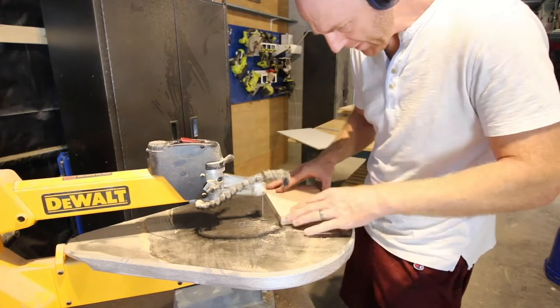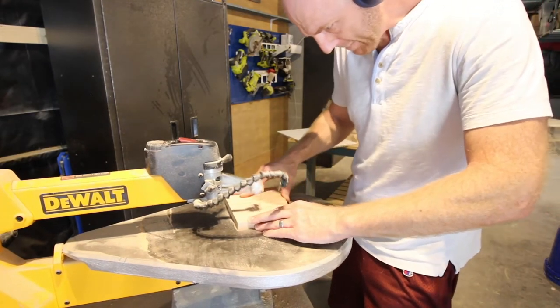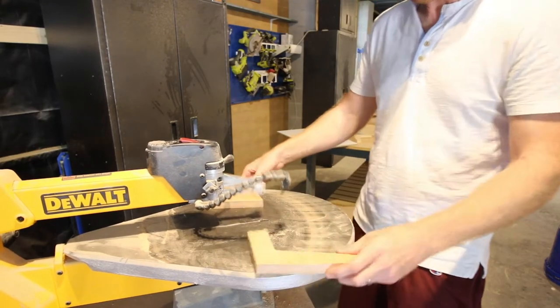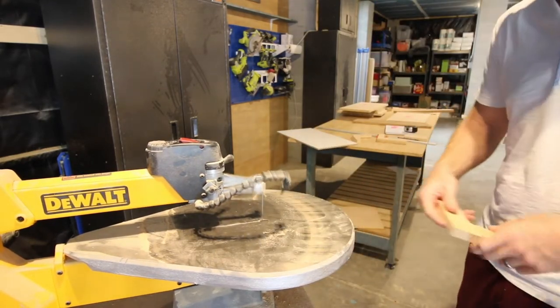We scroll-sawed out our own design for mid-century modern legs. They have cool angles, and we have all of the measurements for that in our actual plan. Whoops — forgot to turn off the saw.